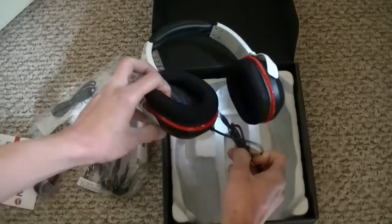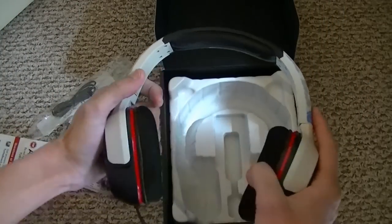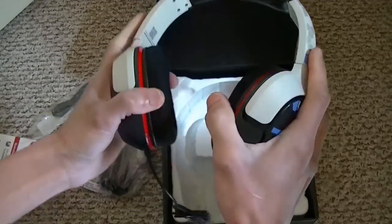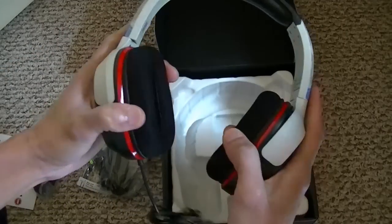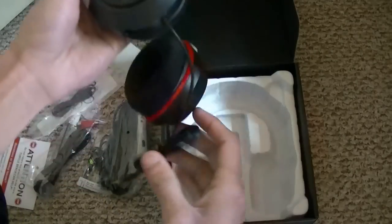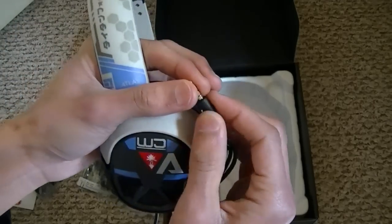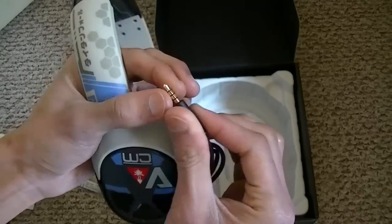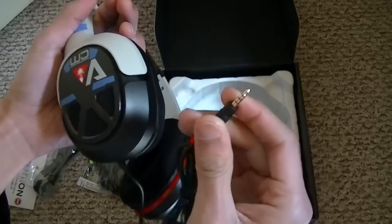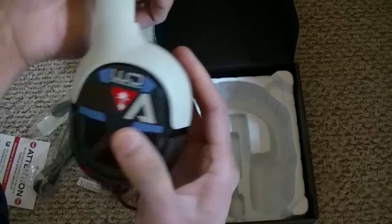And this is the headset. Wow, this is light - so light. It's not that flexible but yeah, it's good. On this side we have a 3.5mm jack. That's sweet.